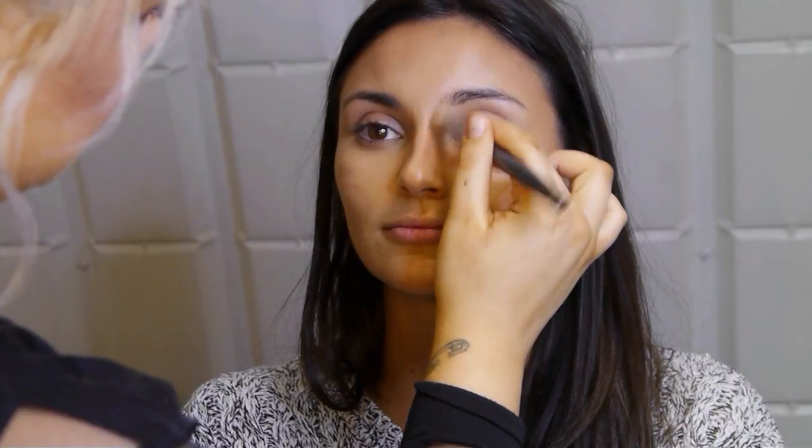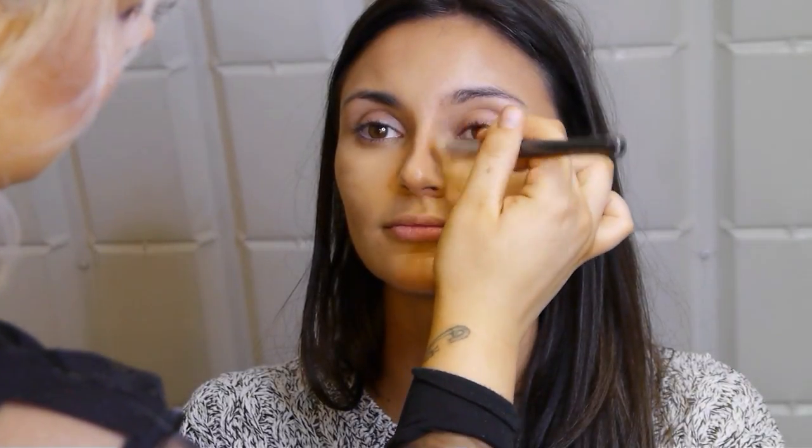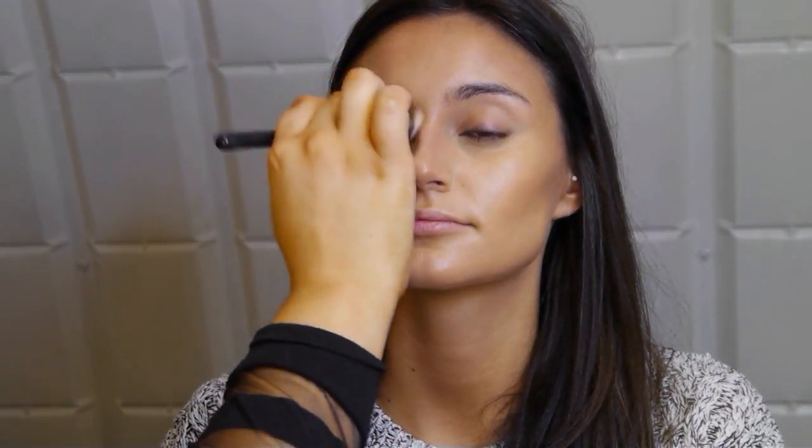Brushing off any excess so she has a shadow but not a super harsh line. That's what a lot of people struggle with — if you buff the contour in too much it looks like nothing's there, but if you don't buff enough you get stripes. It just takes a little practice to see how far you need to blend it out.